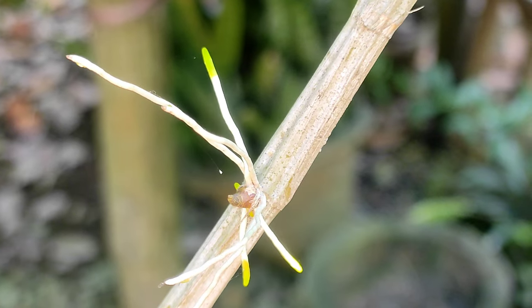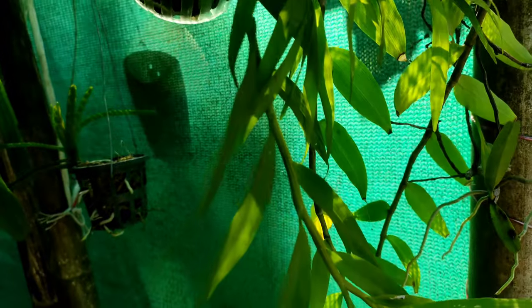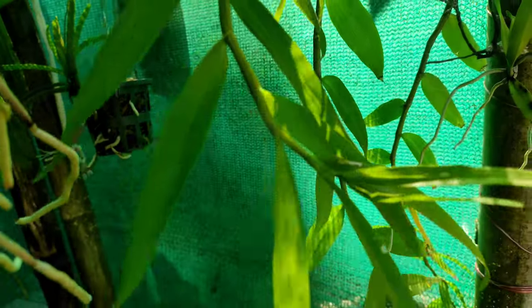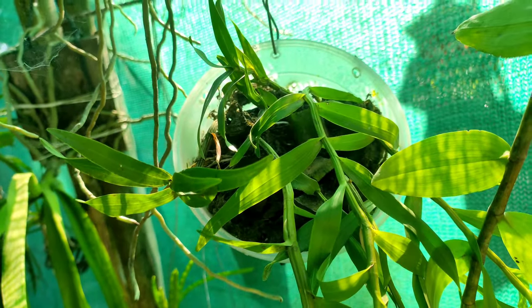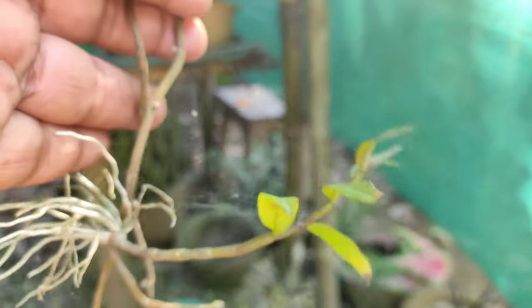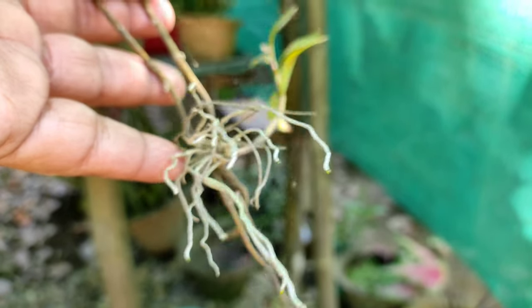Eventually, when the kiki becomes at least seven to eight centimeters, you can remove it from the mother plant. Or if you wish to keep the kiki with the mother plant, that is absolutely fine — it will make your mother plant bushier and you will have a larger number of blooms. The plant will become fuller, and after eight to nine months it will be fully matured and ready for blooming.